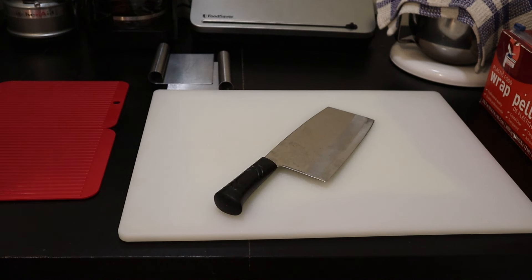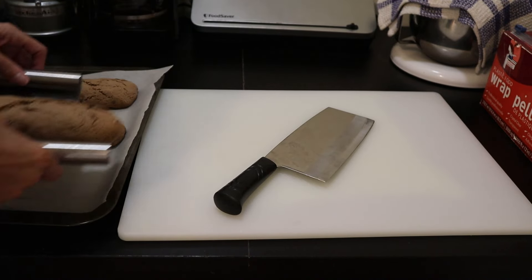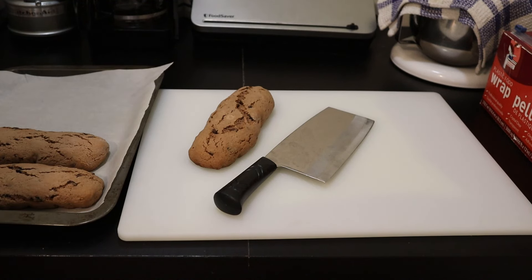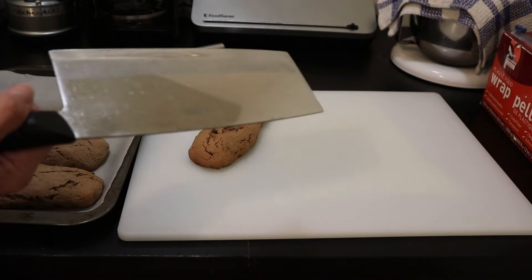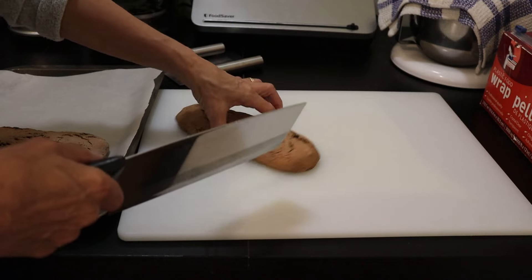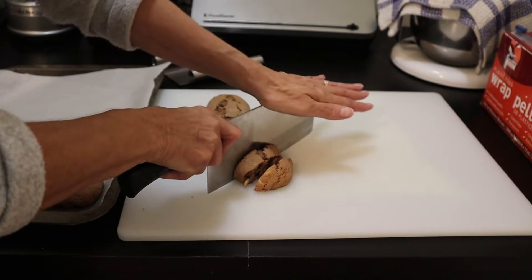Biscottis are twice baked. You can eat them after the first bake — but we're making biscottis, not cookies. If you wanted cookies, you could slice them up and eat them now. I'm going to gently remove these. They say to wait until they cool before cutting, but I always find I have much better success cutting them while hot. I like to use a vegetable peeler — it's light. Some prefer bread knives with serrated edges, but this works better for me with a quick slice.